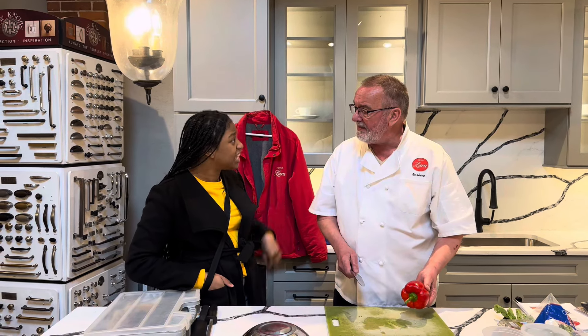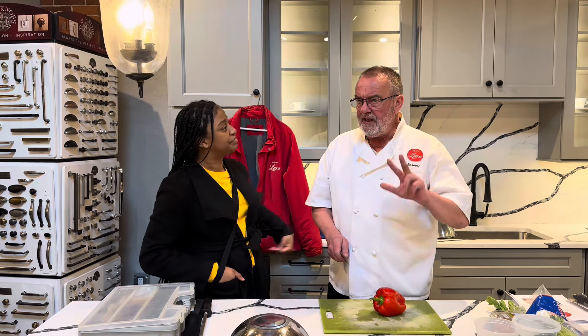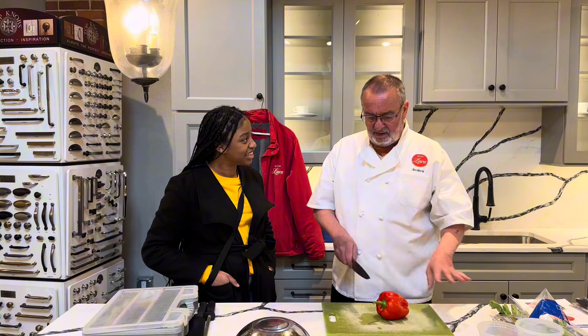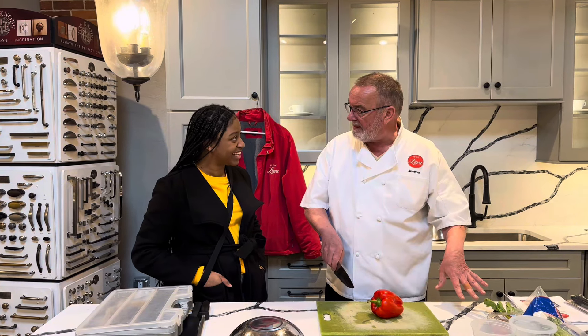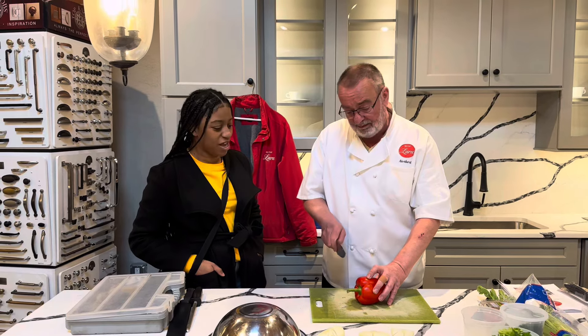Okay, so you want to dice. Yes, please. Okay, I'll show you three or four different ways what you can do with a pepper, but they all will be cut the same way. And then we decide after that what to make.